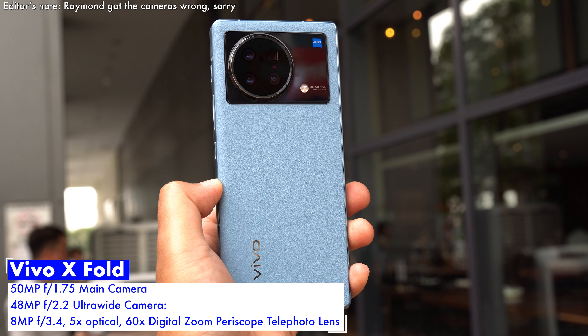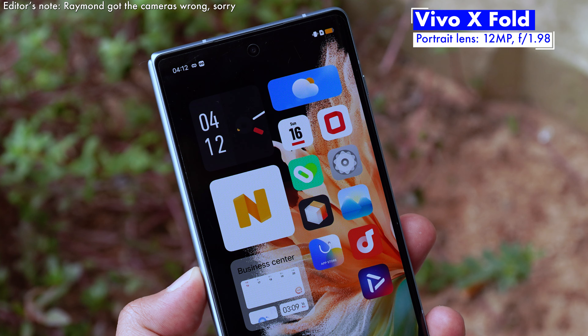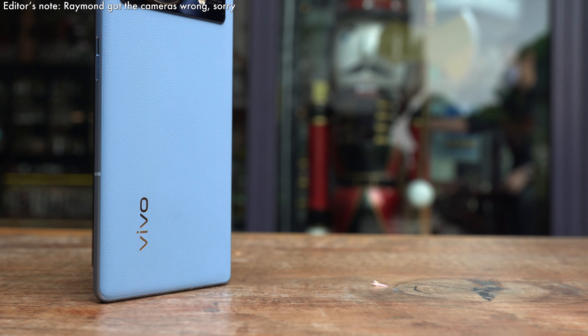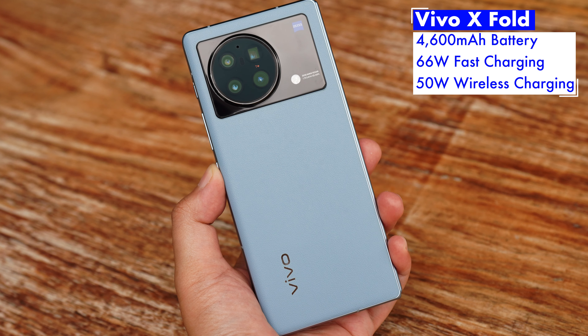As for the cameras, the Vivo X Fold has a pretty versatile camera system with six optics. There's a 50MP main camera flanked by a 48MP ultra-wide-angle lens, along with two telephoto cameras capable of 2x optical zoom, 5x optical zoom, and 60x super zoom. Selfies, meanwhile, are taken care of by a 16MP front-facing camera.